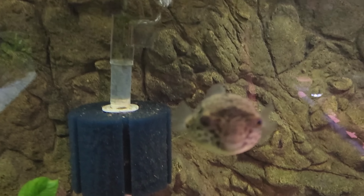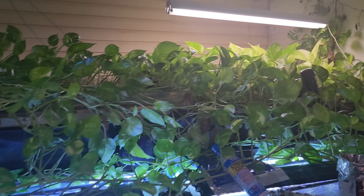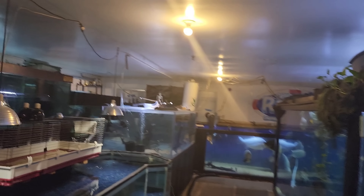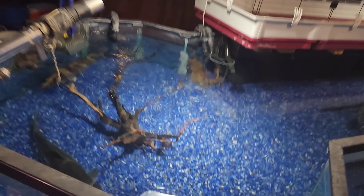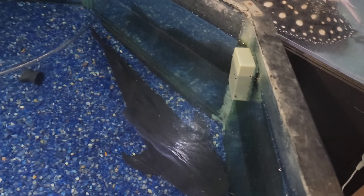Oh, one of the puffers is out - what's up buddy? You're so cute! The plants are overtaking everything, they're just growing everywhere. They're doing good. Hi Hubert, just chilling.